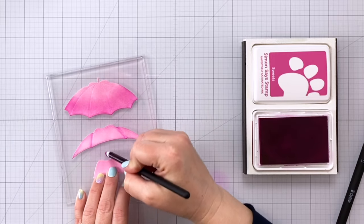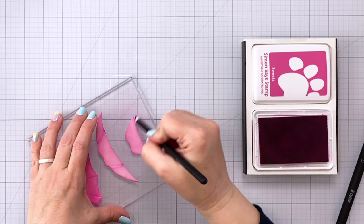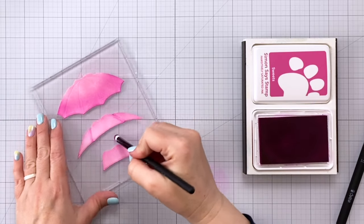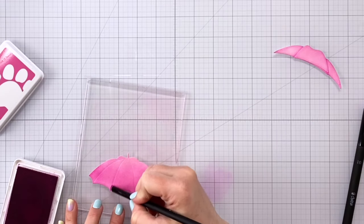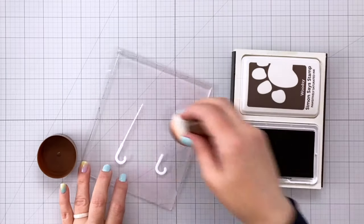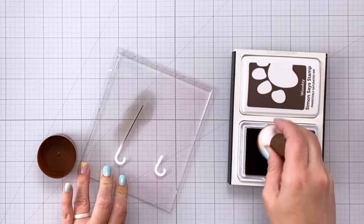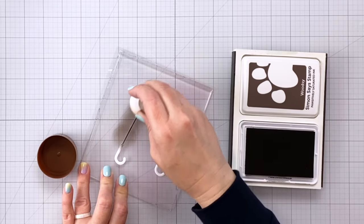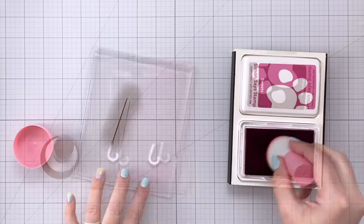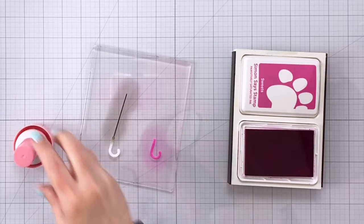Next, I'll go all the way around the top piece of the umbrella, and then again for the largest piece I'm going to come in with that smaller detail brush and get right along those lines in the umbrella. The handle is made of two different pieces, so I'm going to color the long part in a nice dark brown and then the piece that goes over the handle in the same pink I used for the umbrella.